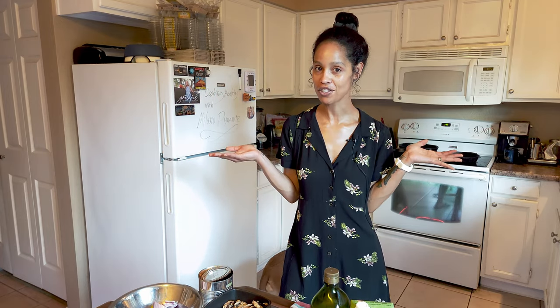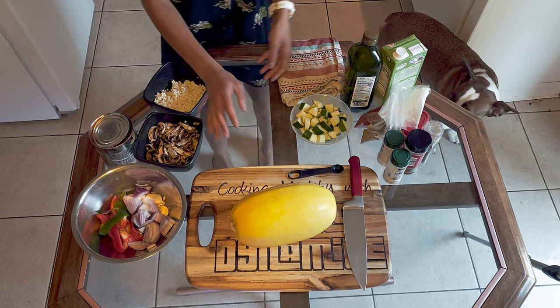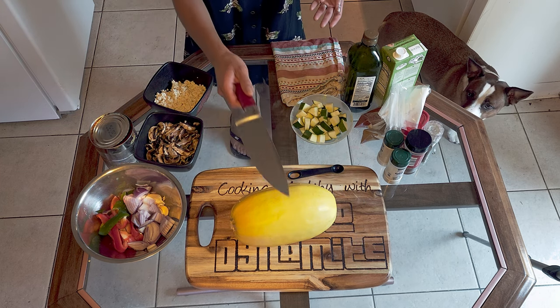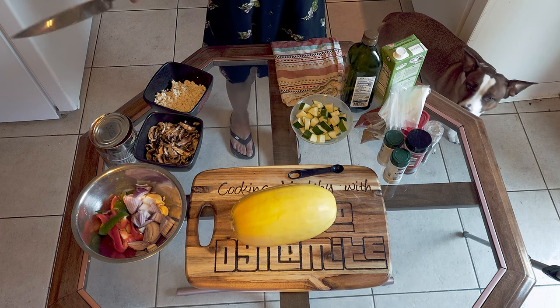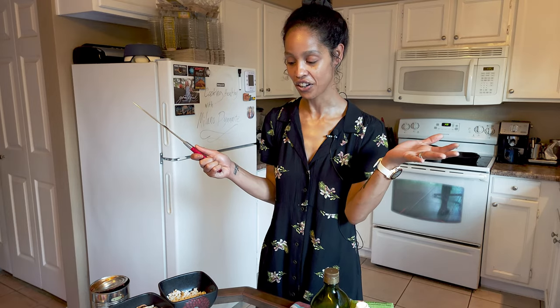Welcome back to Cooking Healthy with Milano Dynamite. Today we're going to do a spaghetti squash pasta. I'm going to show you how to make a meatless sauce and then how to do the pasta part. I already have my oven set to 450 degrees so we can get the squash rolling. I use everything organic and as fresh as I can for anything I cook at home.